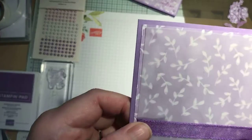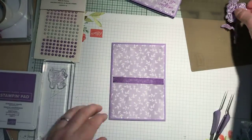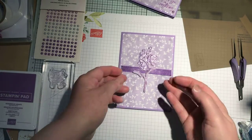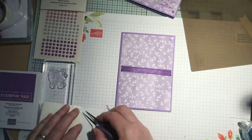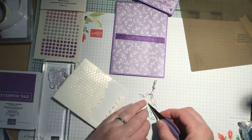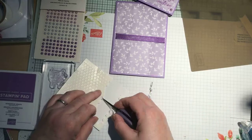So the glue dots were just at the top but again I'm going to put some pearls over that. I'm going to use some dimensionals to stick my flower down — my trusty flower. I've got some small ones here. Brilliant these little ones — amazing that you can get into the tiniest little places with them.